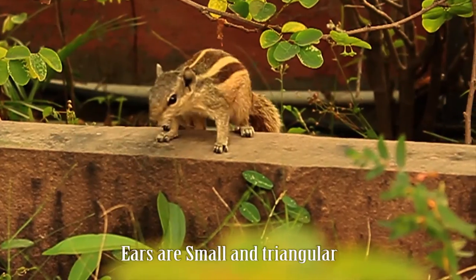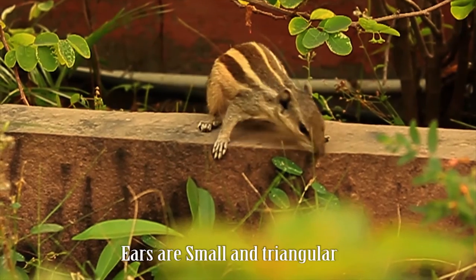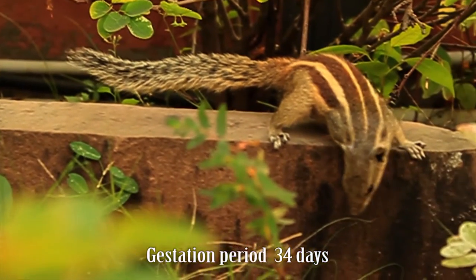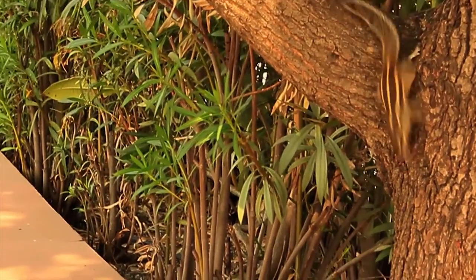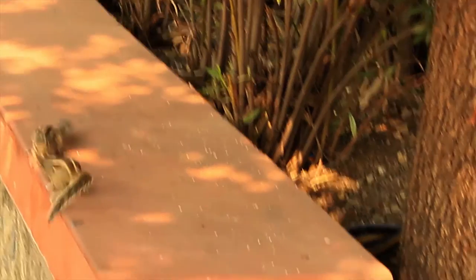The ears of the squirrel are essentially very small and triangular, and the gestation period is about 34 days. Breeding takes place in a grass nest during the autumn. The adult weight is 100 grams.